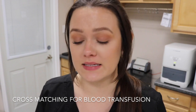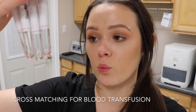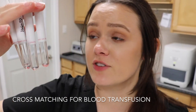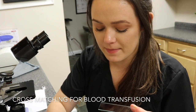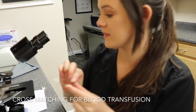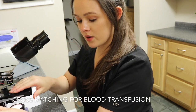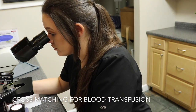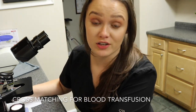All four tubes have been sitting for 30 minutes and I centrifuge all of them for one minute. I don't see any hemolysis in the supernatant, but I look at it under the microscope to check for signs of agglutination. On the major cross match there are no signs of agglutination. I do the same with the minor cross match — there is no agglutination on either the minor or major cross match, which means these are a good pair for blood transfusion.